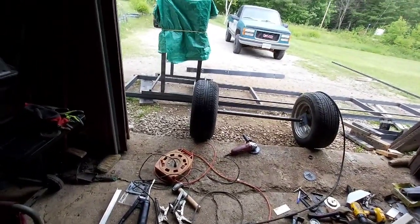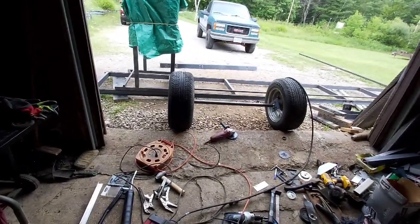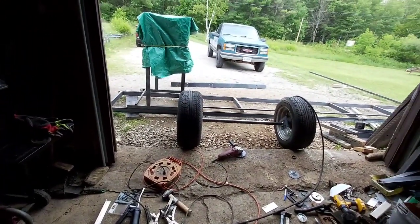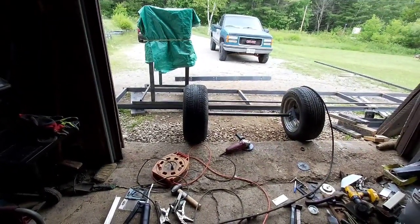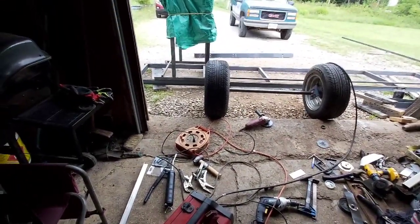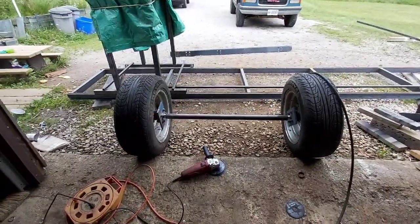This doesn't have to be perfect — I'm not taking it on the road, it's just for moving around the property. Maybe if a neighbor needs something done we'll have the option to wheel it down the road, but probably not. I'm gonna have the wheels off most of the time because I'm actually gonna put it on some posts — I want it fairly low to the ground when I'm cutting logs so I don't have to fight logs up onto the deck of it.